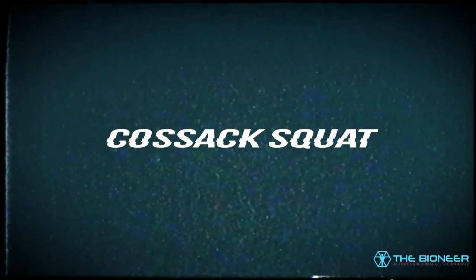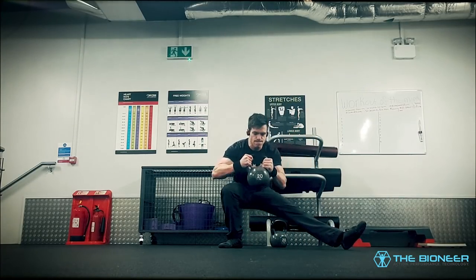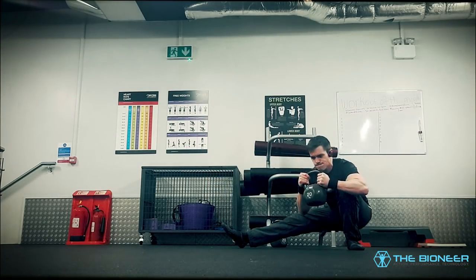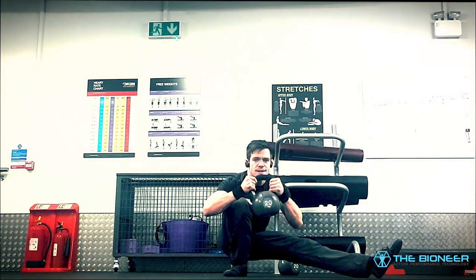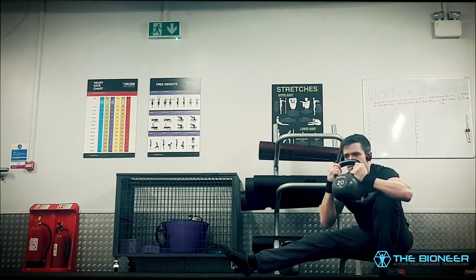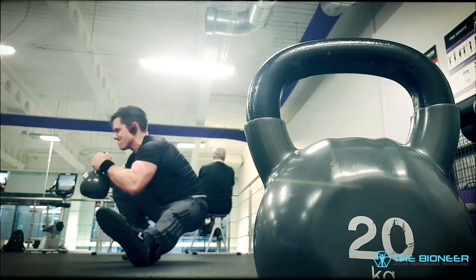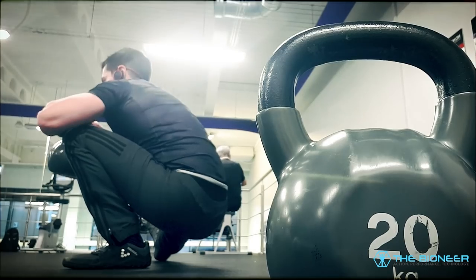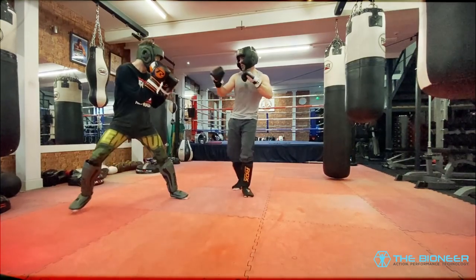The Cossack Squat is a great move that works really well as a progression towards the pistol squat, whilst also improving mobility and strength. It's a great option for bodyweight leg training, and of course you can add extra weight if you wish. To perform the movement, you'll simply squat down low onto one leg while keeping the other stretched out to the side. Try to get as low as you can so that your butt rests against your heel. To increase the challenge, you can grab a kettlebell to add weight. It's effectively a sideways lunge that will also build mobility for sidekicks and roundhouse kicks.